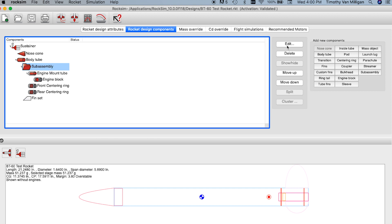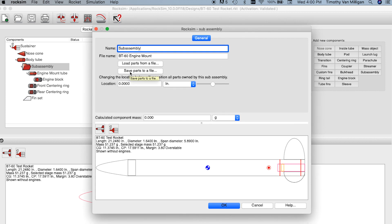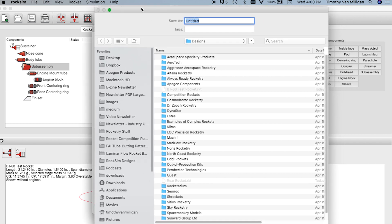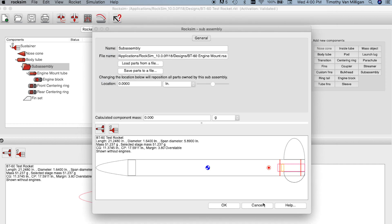I'm going to click edit the subassembly and then save parts to a file. This brings up a screen where you save it. I'm going to put it into my design folder and call it my BT60 engine mount, then click save. Now it is saved onto my computer in that folder.